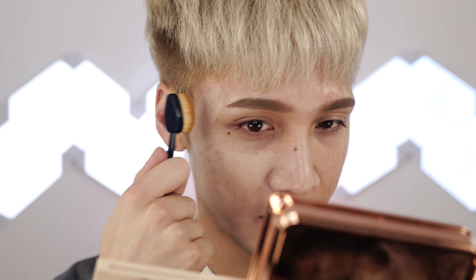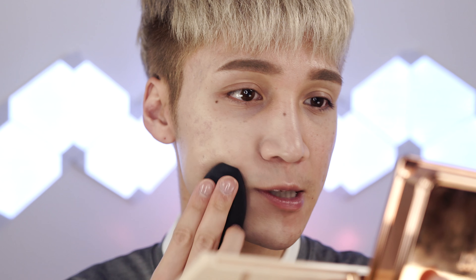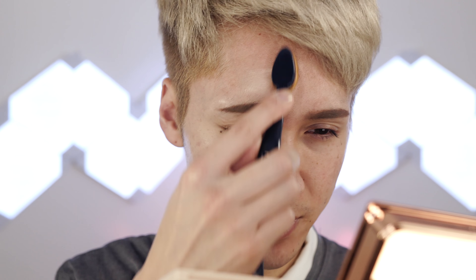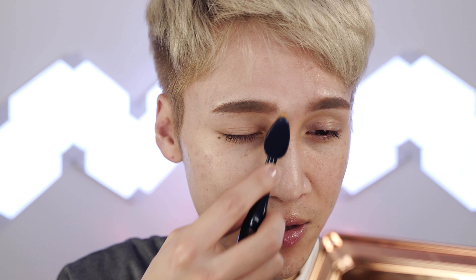Whatever was on the spatula from mixing seems to cover a pretty decent area. I get it all over first without blending too much, then I take a dry sponge and pat it into the skin. I find this gives the best coverage — using it wet takes away some of the foundation because it doesn't work well with the formula. The brush sheers it out a little too much for me. There's one light layer and it's pretty decent, though you can still see some imperfections. I don't put any under my eyes because it's too creamy and settles into every fine line.